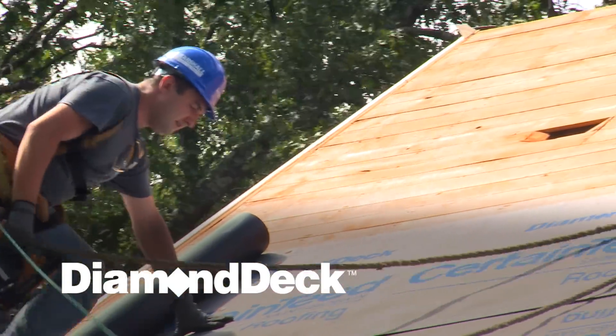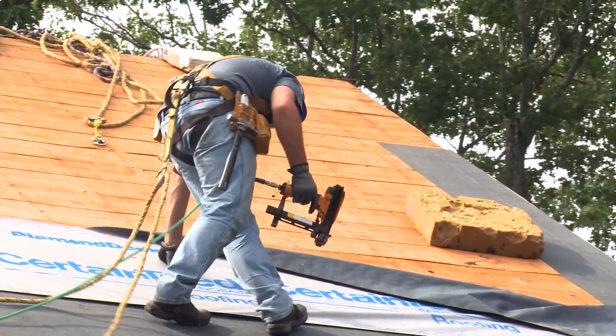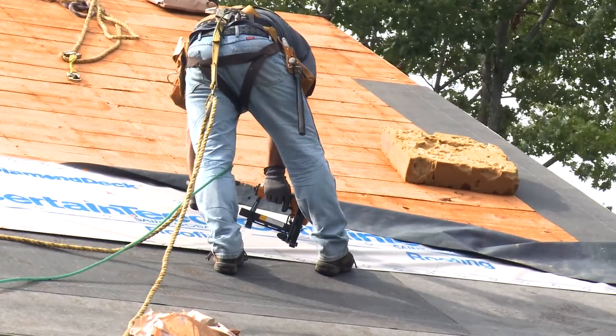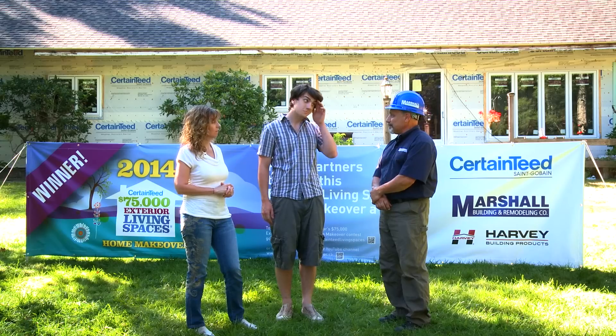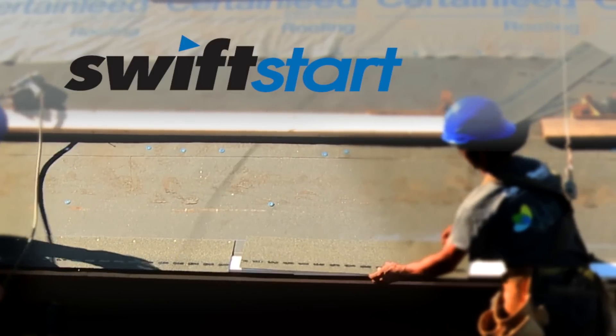After that we put down the Diamond Deck, which is an underlayment that CertainTeed provides. It also gives you UV protection — if the roof isn't applied immediately, that paper is put on to make sure it doesn't break down.